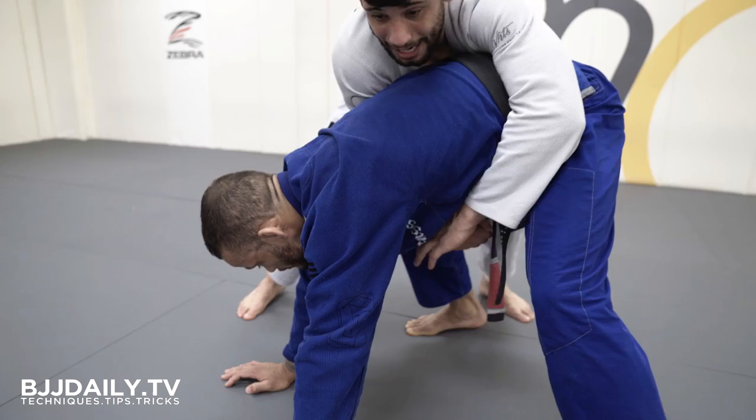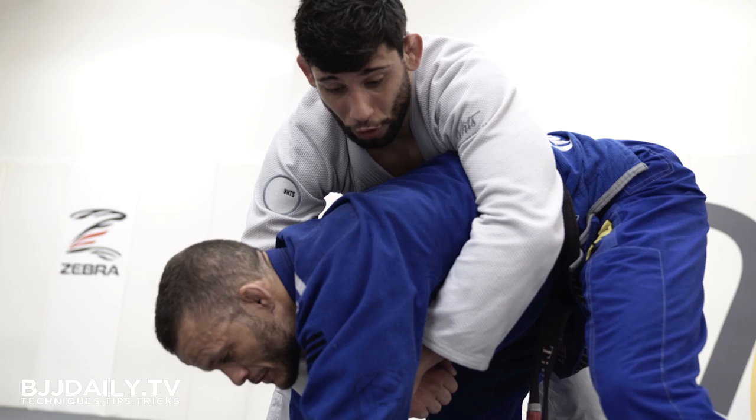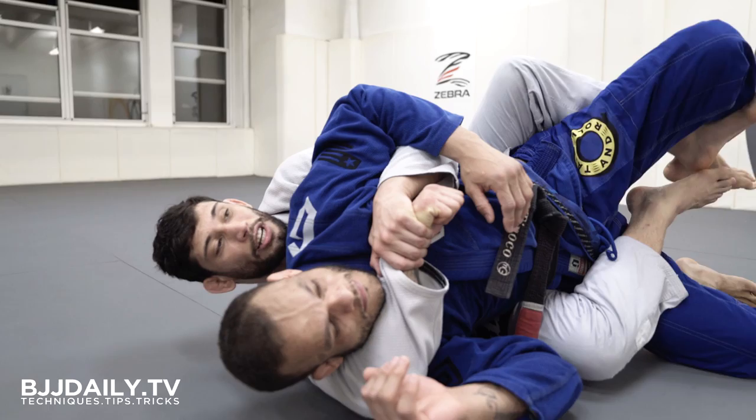If he rolls or he gives me any reaction, it's gonna be easier to follow him, because I have the seatbelt. What I'm gonna do, I'm gonna use the momentum to roll under him. My shoulder is gonna go on the back of his head, and I'm gonna bring my hook over here. Now I'm gonna stretch him, bring my hook back.